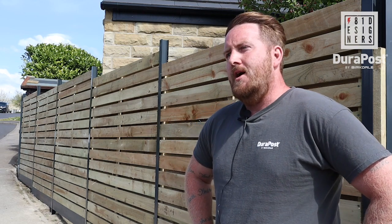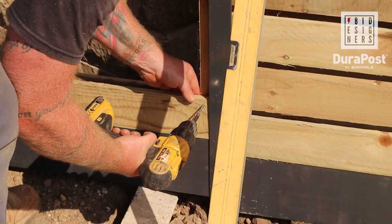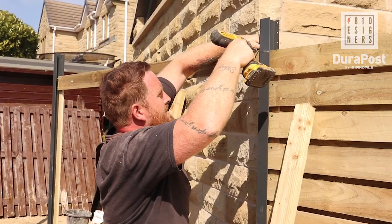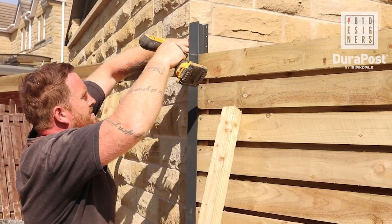I've been using DuraPost now for almost two and a half years. It was first made aware to me by the company I solely use for my fencing materials, which is Nextone over in Bradford.